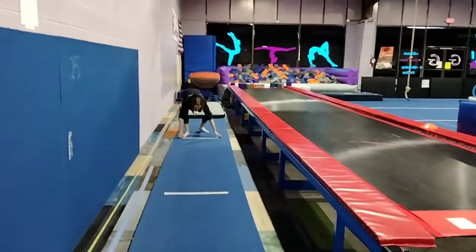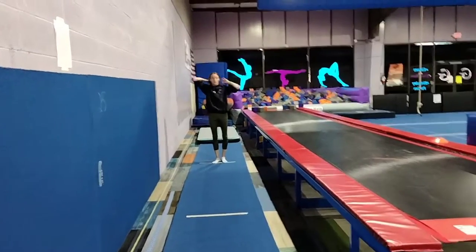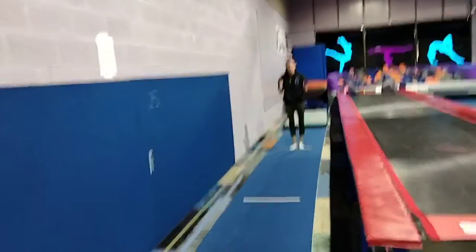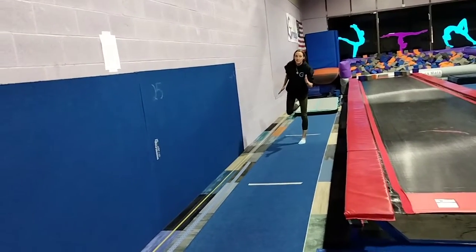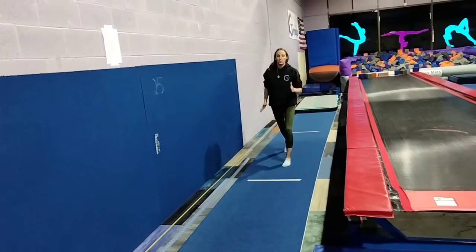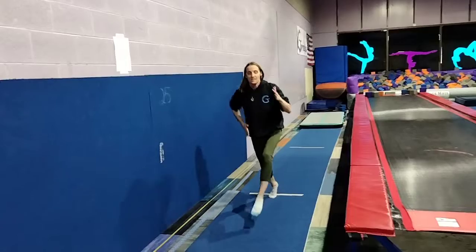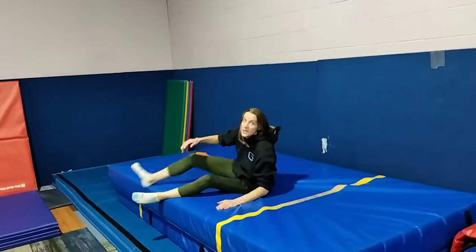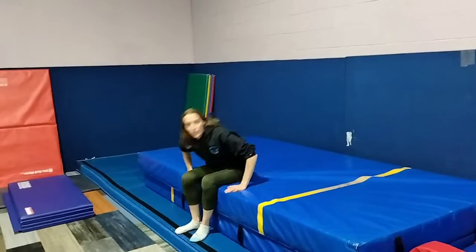In between the two white strips here, they're going to be doing their running mechanics in slow motion. They'll have their running arms out, opposite leg comes up, high knee, butt kick your knee through — in slow motion. Then when they get to this white line, they can speed it up, punch — dive roll for our beginners, handstand flat backs for our intermediate, and advanced can do their front hooks.